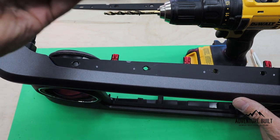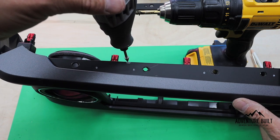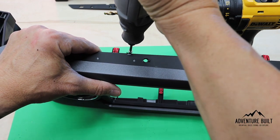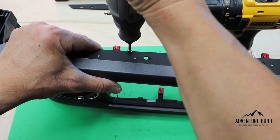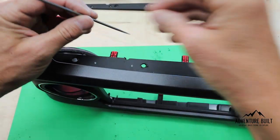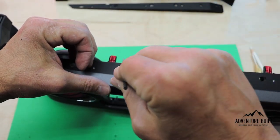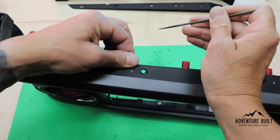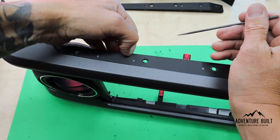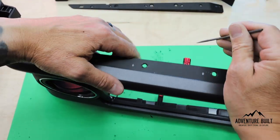Grabbing the Dremel with the auger bit and drilling out this little area where the wiring harness is going to pop through. Then taking the rounded file and knocking all the sharp edges down so the wiring harness is well protected. Check with your finger — if it's sharp on your finger, it's going to be sharp on the wiring harness as well.